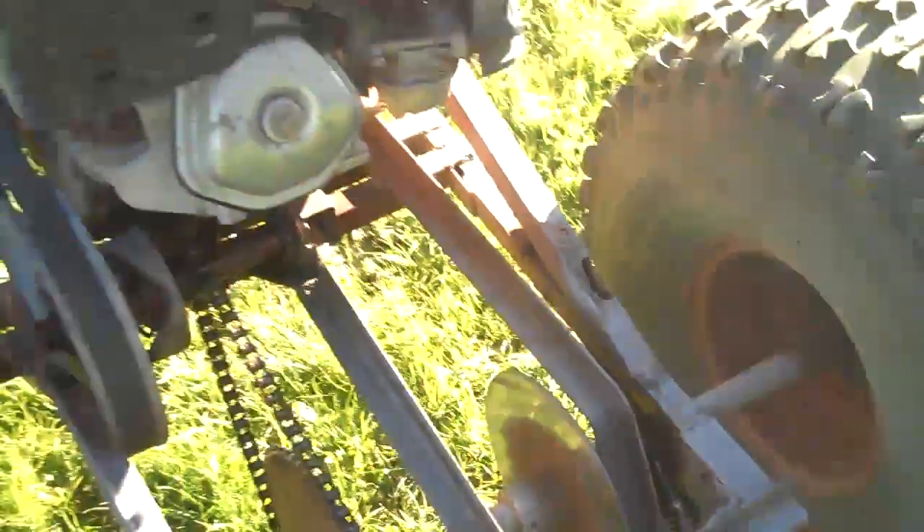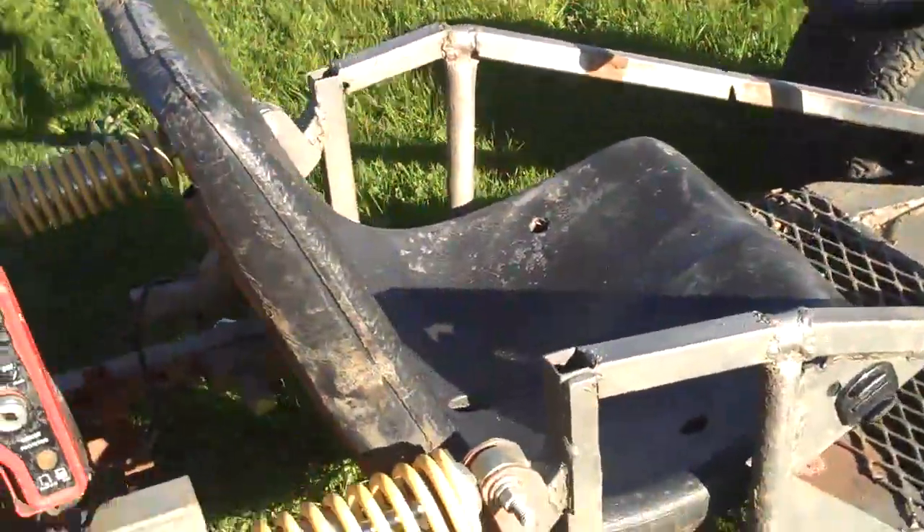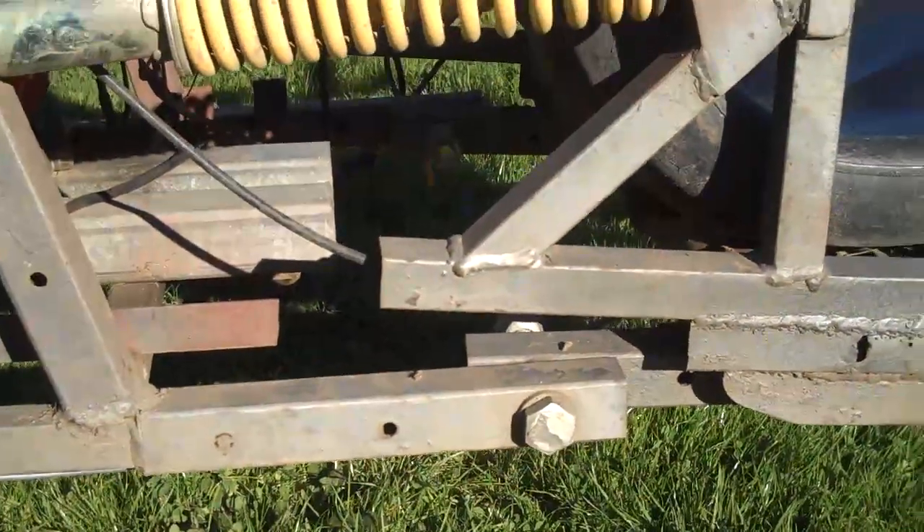So that's how my brake system works: just a master cylinder up front, solid line all the way to the back, to a motorcycle caliper and disc. That's my braking system.